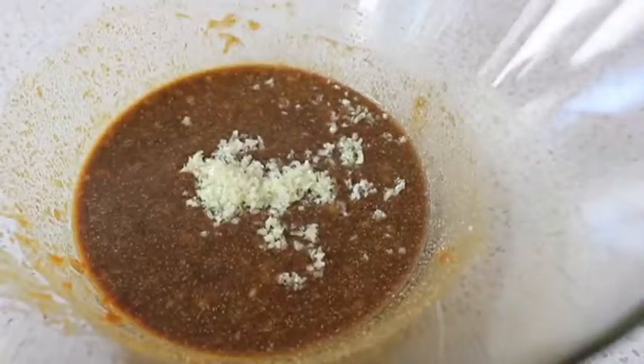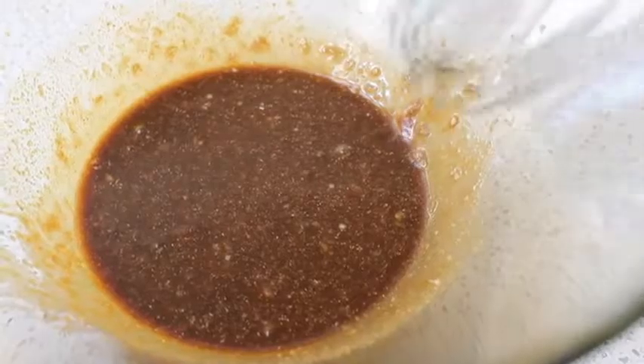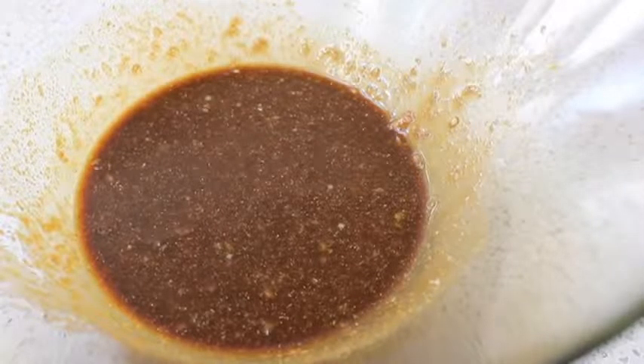I'm going to add some of that lemongrass — if you can find it, I suggest you do. If not, some people add a little lime zest or even lime juice, but we'll talk more about that on the blog. Stir that in and the marinade is done. You can make that part ahead of time, so set it aside while we prep our beef.